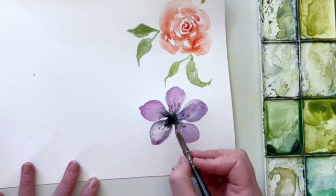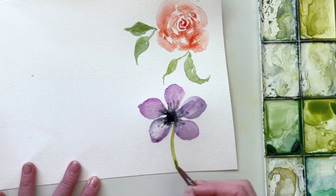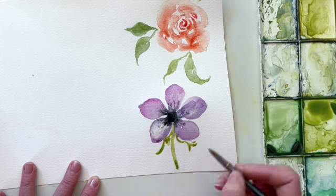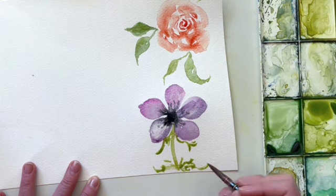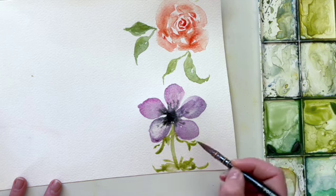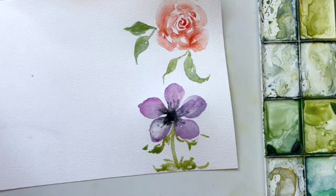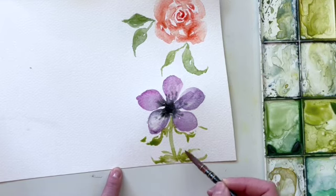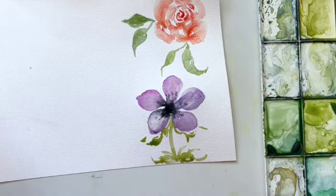As that dries it'll really look like a beautiful anemone flower. Anemones have a really fun petal that comes off the stem, so we're going to pull a stem down from the center, and either just off the top or not too far down there are usually some little tendril leaves that come branching off. I do go over how to paint an anemone leaf in my easy watercolor leaves class on YouTube. On this flower the stem would continue down, with leaves coming out somewhere near the center of the stem.